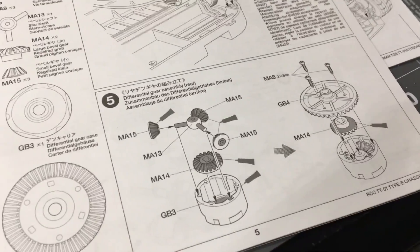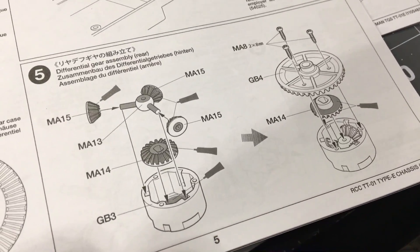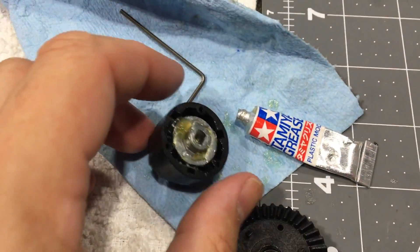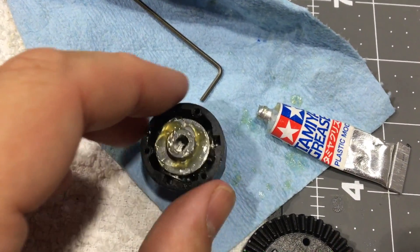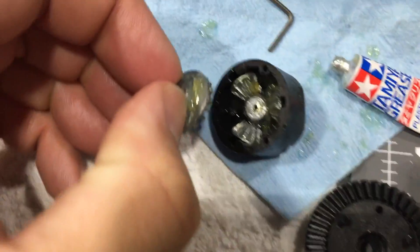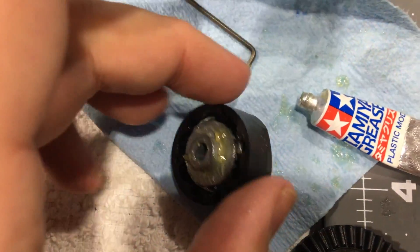These gear diffs are interesting because there's no gasket seals on them — they just all key together and you just fill it with the Tamiya silicone grease. Here it is all built out. I can pop this one off — I mean it's just, you don't even fill it, you just put it on the teeth, the silicone grease.